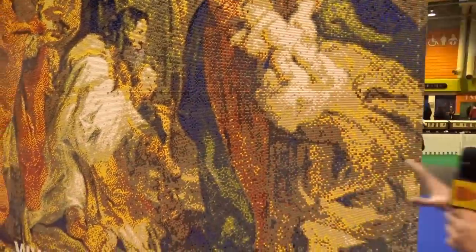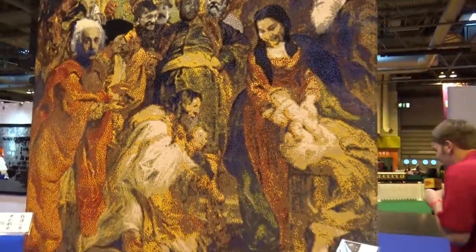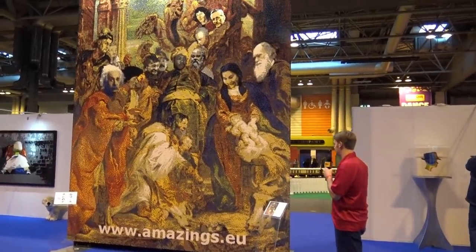Joshua Hamlin here at BrickLive in Birmingham, England, and behind me is a massive Lego mosaic. This is over 15 feet tall and it is a depiction of the Adoration of the Magi — so it's a Lego version of the original painting.